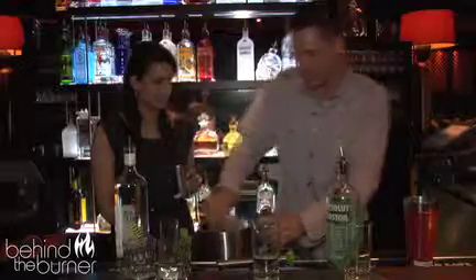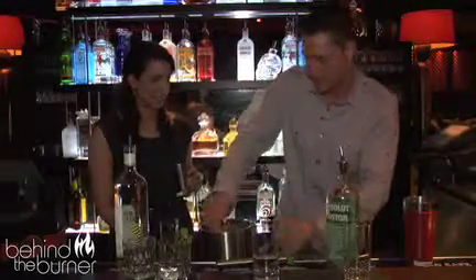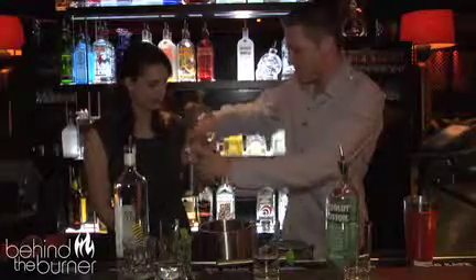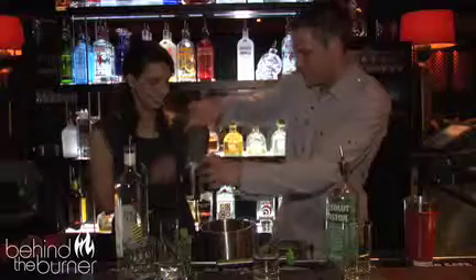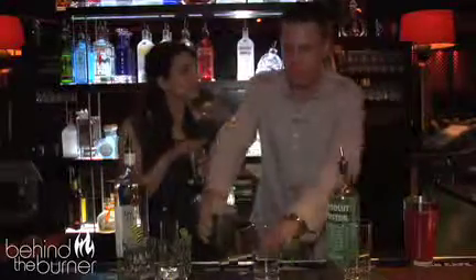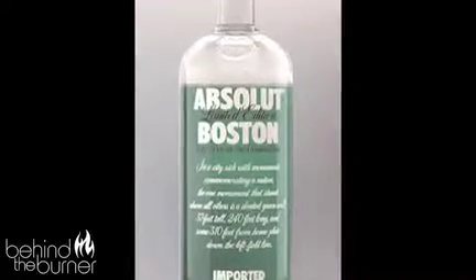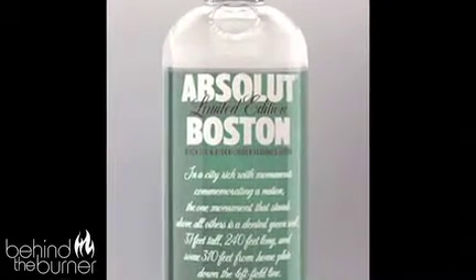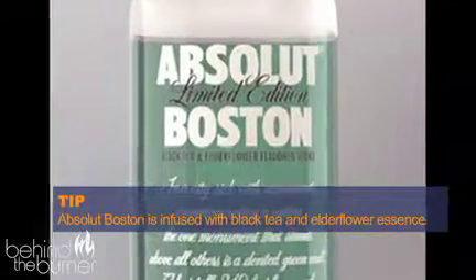From here we're going to fill up the shaker with ice, up to the top. Then it's booze time. We kept the rum as an element, but then Absolut Boston is kind of a limited edition, which is cool — so we wanted to play with that when it came in. It's got a black tea and elderflower flavor. You think tea — mint, lemon, tea — kind of everything works well together.